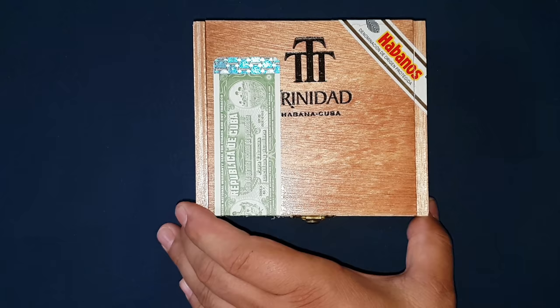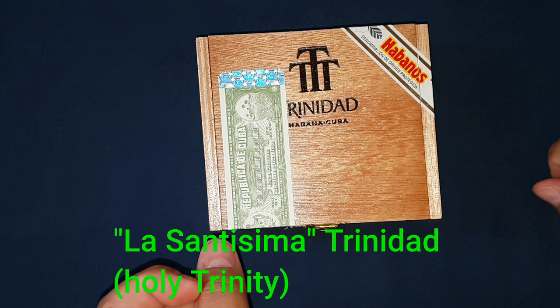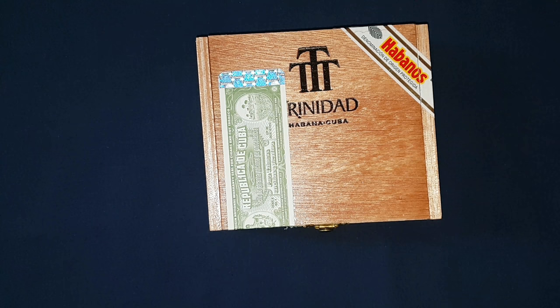It is named after the 16th century city of La Santissima — sorry — in Trinidad, which stands for Holy Trinity. The tobacco itself is from the Vuelta Abajo region. It is four and three-eighths of an inch by 110 millimeters with a gauge of 40.